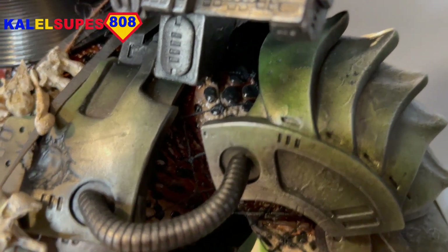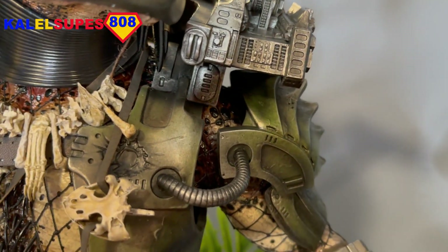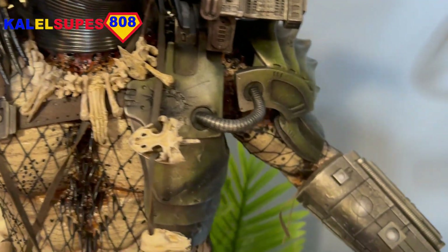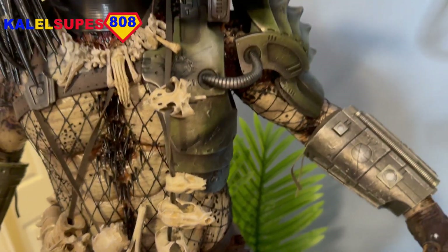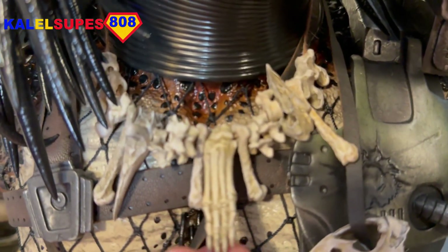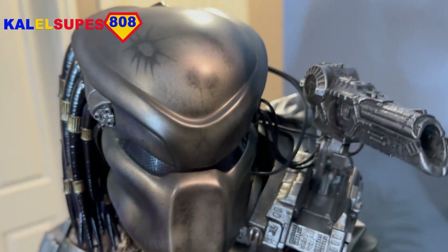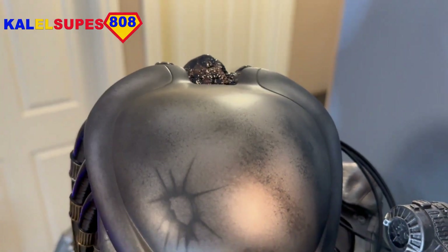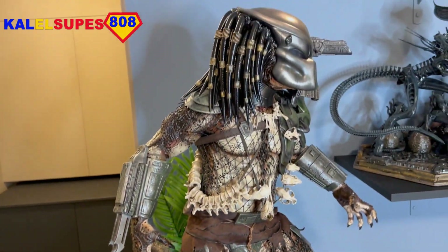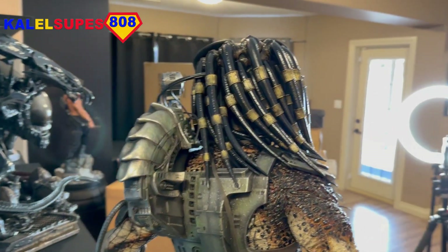He even has some kind of greenish tinge — a mossy-looking element to his armor. It gives it that alien feel, so it's not all flat gray. It really pops with the shrubbery being green. His bone necklace with the little feet is just incredible. Look at the blast marks on his helmet and the shading. This is what a premium collectible should look like. Pay attention, Sideshow — and any other company. Prime One, I love you. You knocked this out of the park.